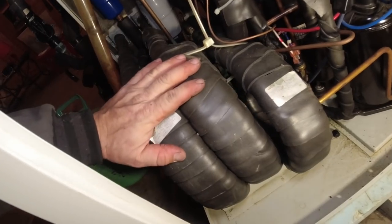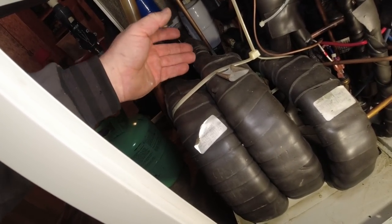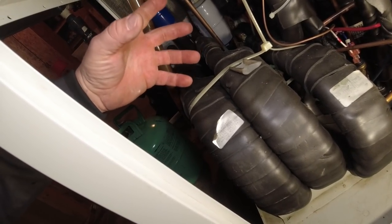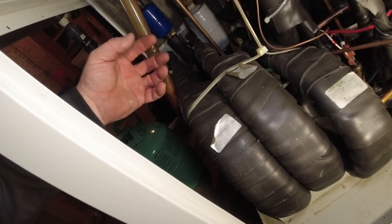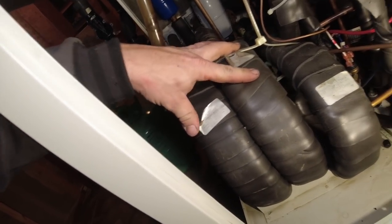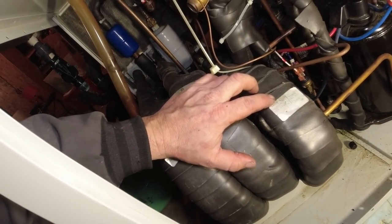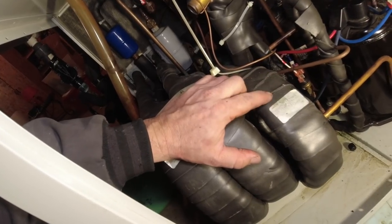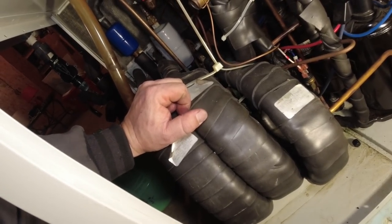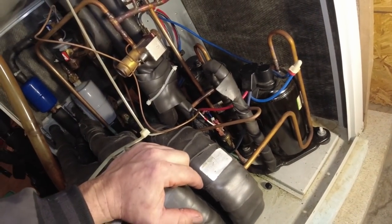For those out there that don't know what a water source heat pump is - this right here is your coax coil. This right here is the refrigerant line going through - usually they'll put it on the outside and water goes through the center. But a lot of times they don't, so that way if it leaks, the water is on the inside and doesn't leak into the refrigerant. That's the two coax coils for the refrigerant circuit, and that's the one for the hot water generator. In the summertime, instead of running the hot discharge gas through the water and right out into the field, they'll run it through this coil first so you get free hot water to your water heater.